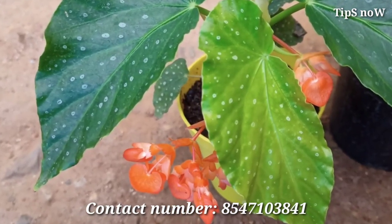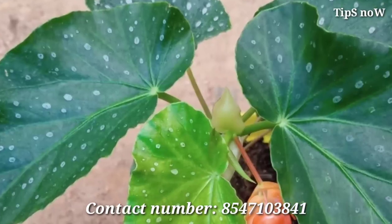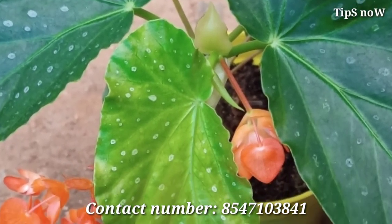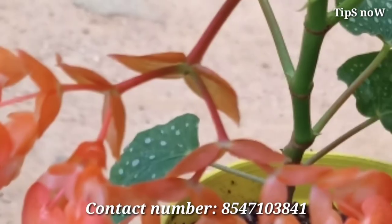Hi friends, I am Idhula Majeesh. Welcome to a new video. This video is about Begonia. There are a lot of different varieties of Begonia, and here we are going to cover Cane Begonia.